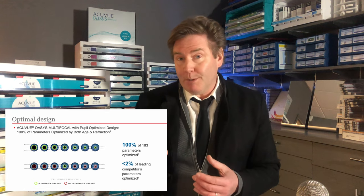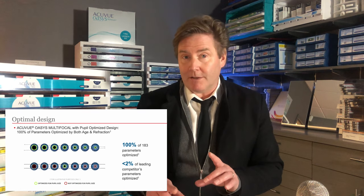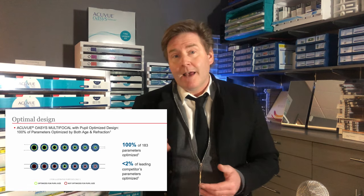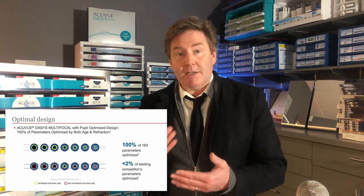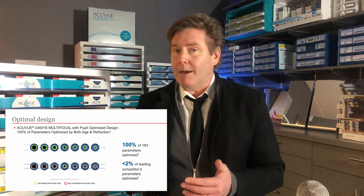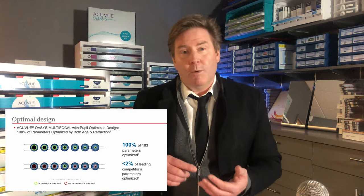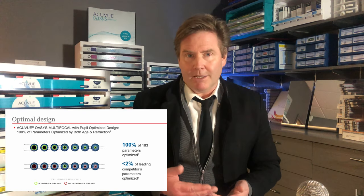Other companies rely on pupil size, but they won't optimize their design specific to all these other factors. Johnson & Johnson says their design is optimized for about 95% of patients who wear this lens, while other companies might only get that optimized vision with about 2% of their population.